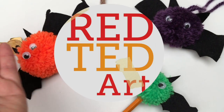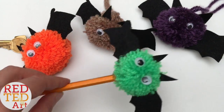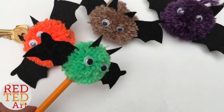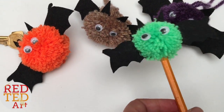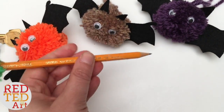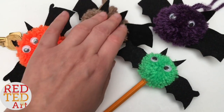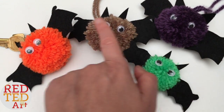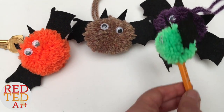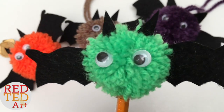Hello, welcome back to Red Ted Arts! Today we have these wonderful little bats. Aren't they wonderful? It's one easy craft — how to make a pom-pom bat — and there are three different ways to use them. We love them as pencils, we love them as keychains, and they look really sweet as a series of bats that you can hang up on a Halloween garland. Really, really cute. So I'm going to show you now how to make this wonderful bat.